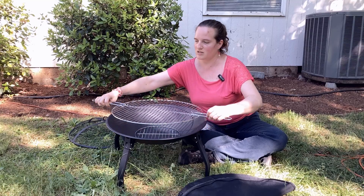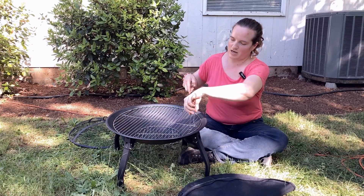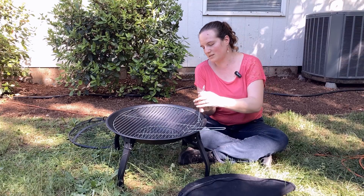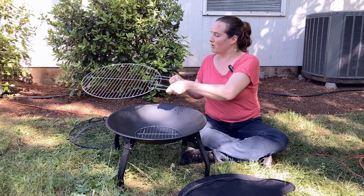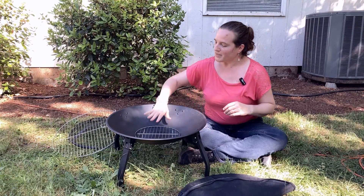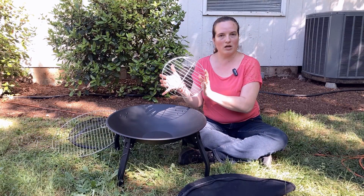You just hook the handles in like this — you can take the whole thing out, you can have them both on one side and just lift it like that, whatever suits your purposes best. And then down here inside is...